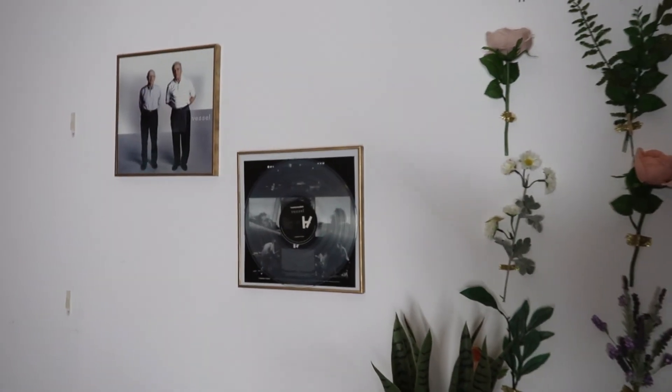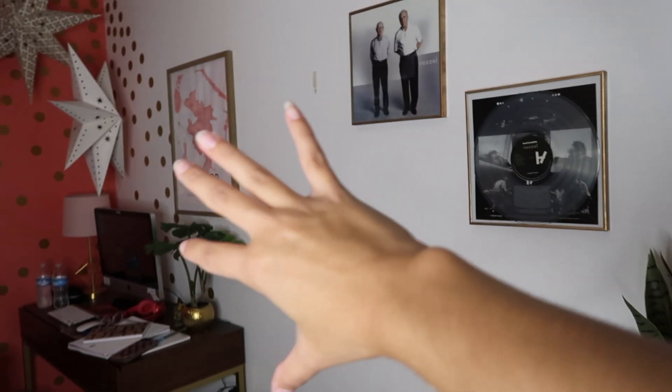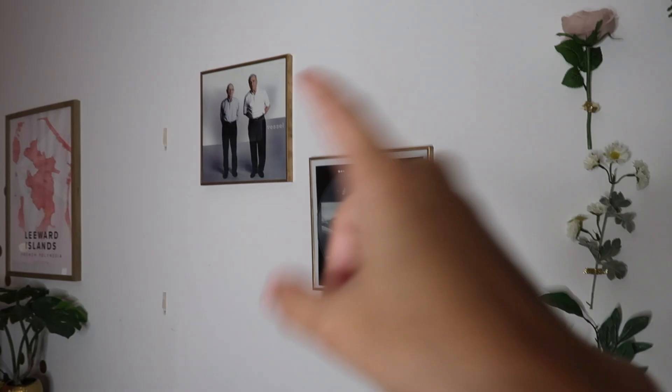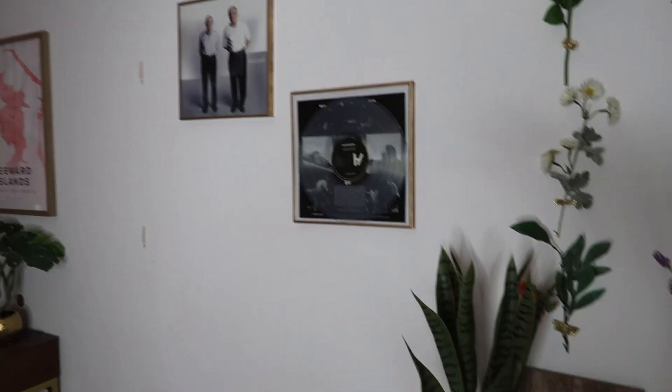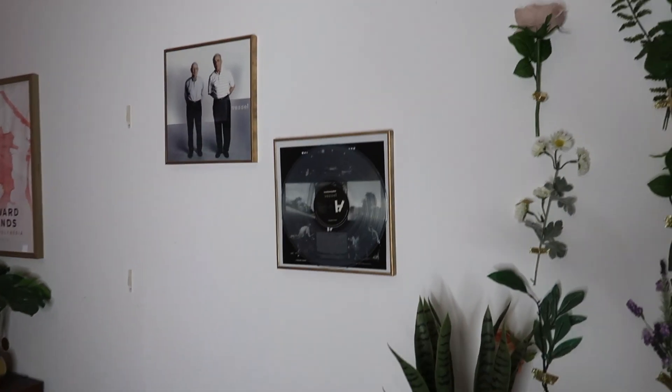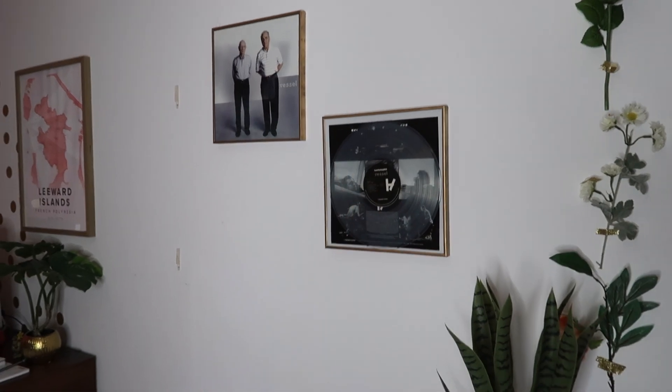Over here on this wall between my desk area and dresser, I have two little frames with my Twenty One Pilots records because I absolutely love them, but I kind of want something different. I feel like it needs a little bit more on the wall, so I'm going to take these down and try to create a cute aesthetic Pinterest wall over here.